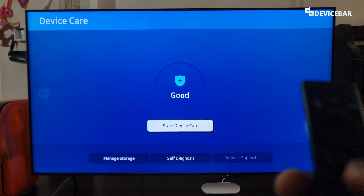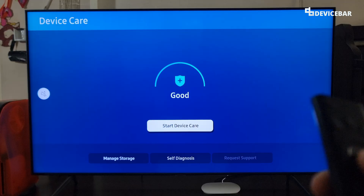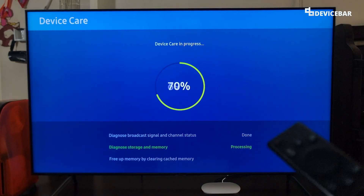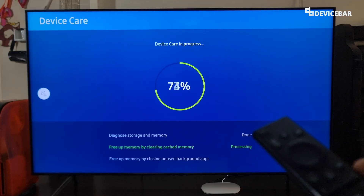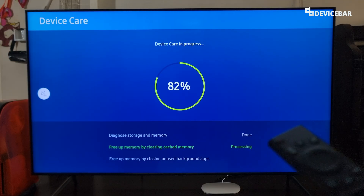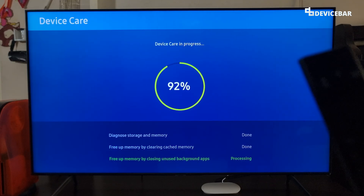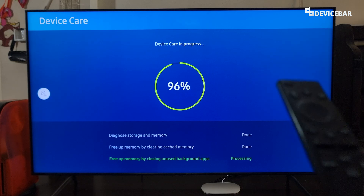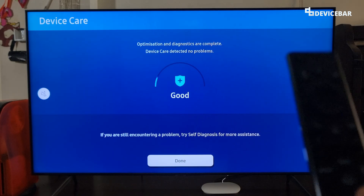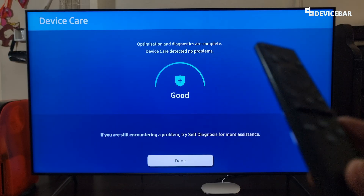It will show 'Checking your device.' Now we have to select the Start Device Care option. This will perform all the maintenance activities, and it will also clear the cache memory — freeing app memory by clearing cache. So that is the first method. Optimization and diagnosis are complete.